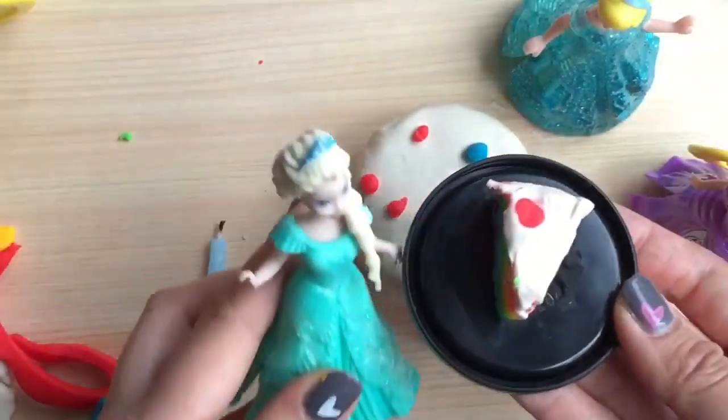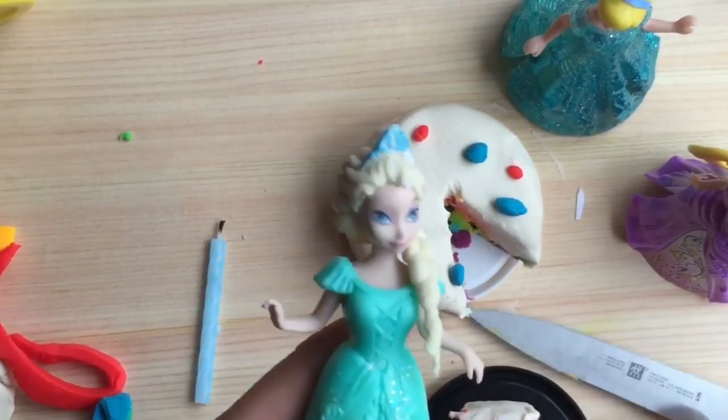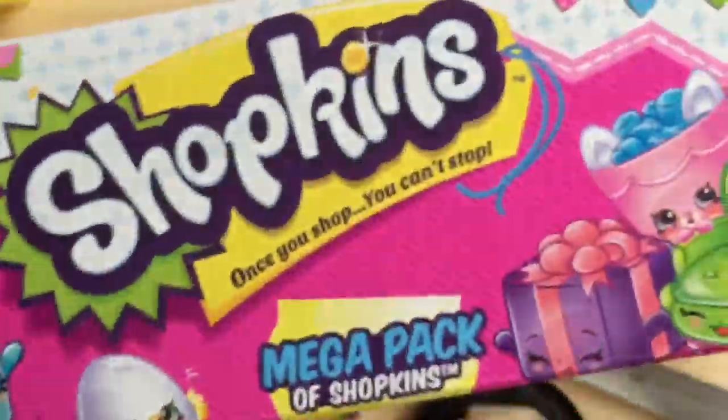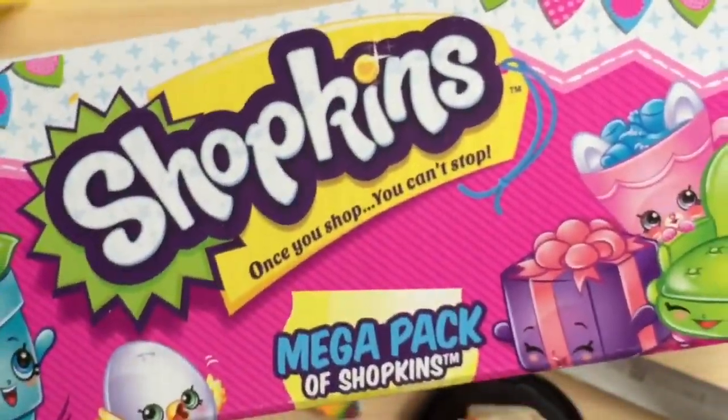Here you go Elsa, what did you wish for? I wished for a mega pack of Shopkins! Well, I think it's Elsa's lucky day because we did get Elsa a mega pack of Shopkins right here! Mega pack, mega pack! Stay tuned for my next video where we open up this mega pack for Elsa's birthday!